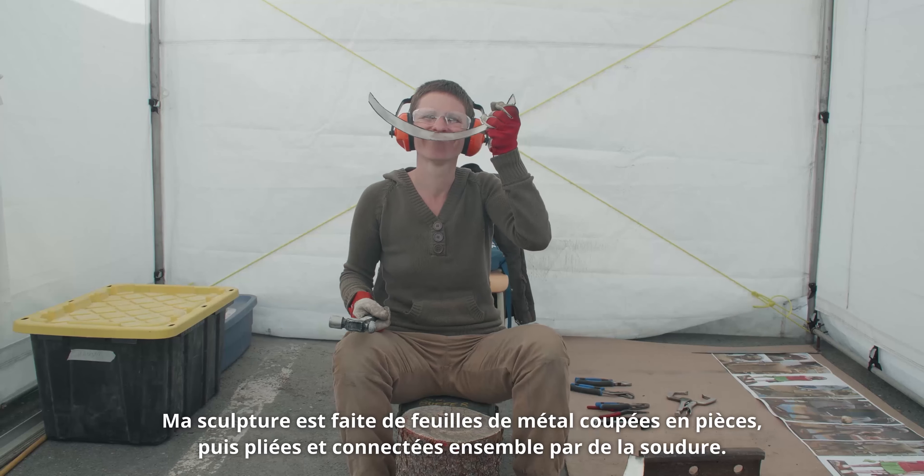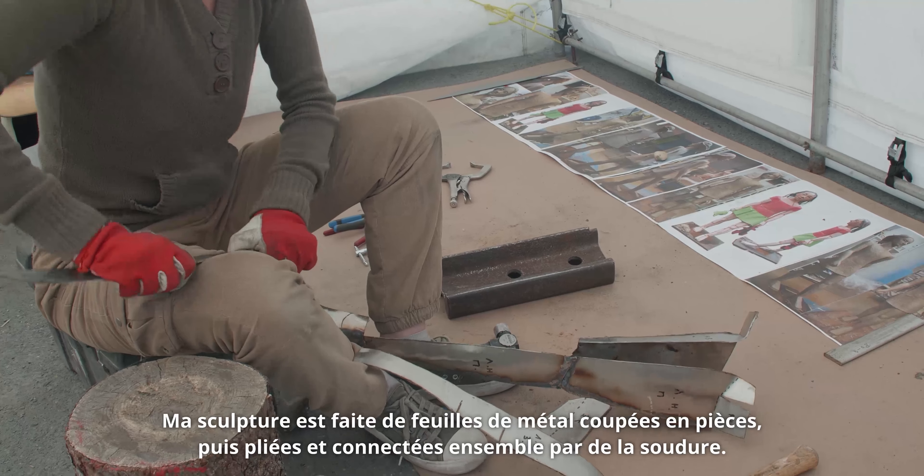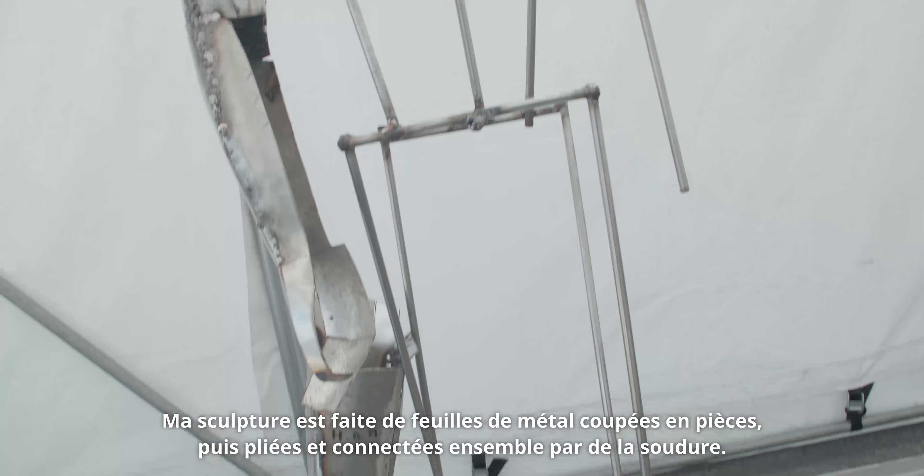My sculpture is made from sheet metal, cut into pieces, then bent, then collected together by welding technique.